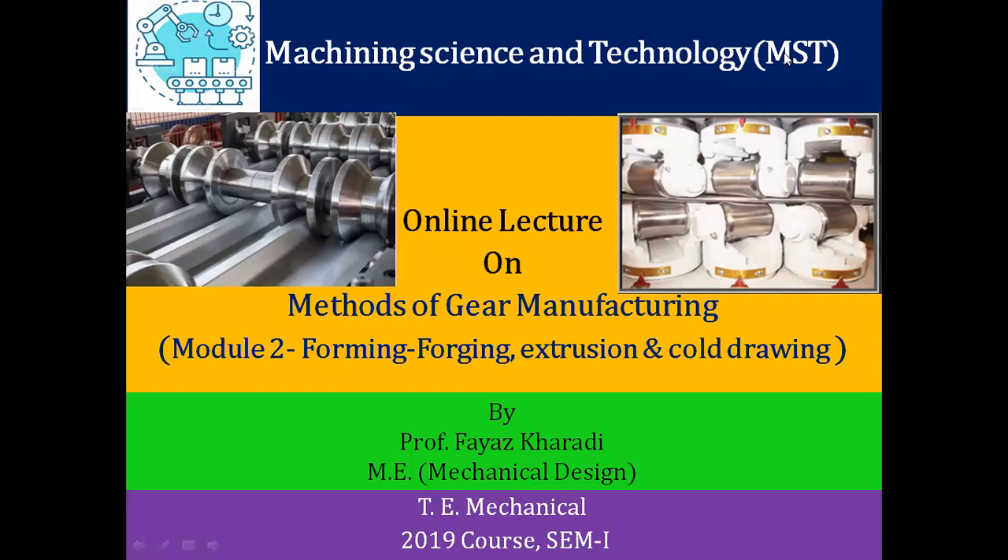Welcome to today's online session on the topic of methods of gear manufacturing. This is module number two in which we are going to study the forming method, which includes forging, extrusion, and cold drawing methods of gear manufacturing. I am Professor Friyaz Kavadi from the Department of Mechanical Engineering.